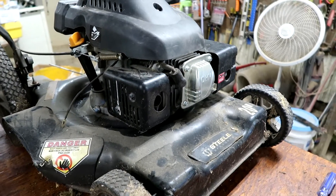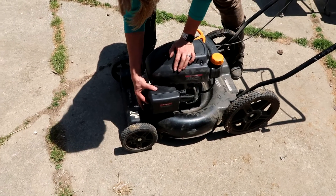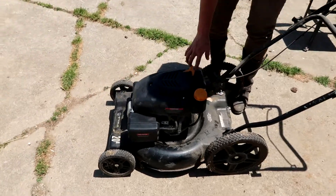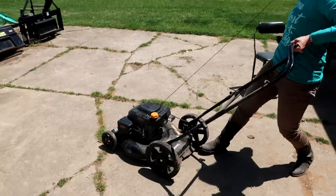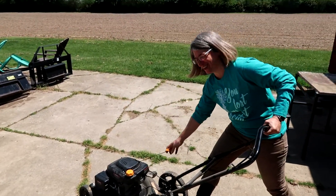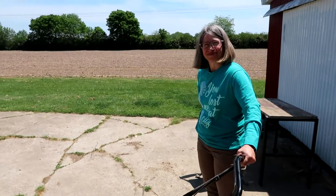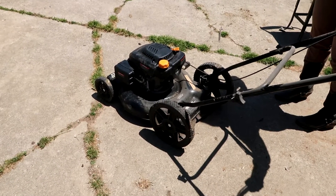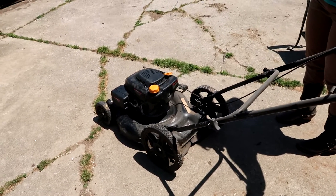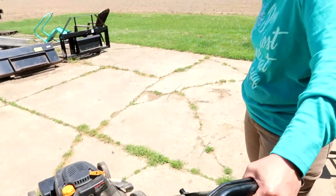So that is it — we're ready to go test this thing and make sure it works. Hit the primer bulb two or three times, then give it a pull. There we go! Yay! It's smoothing out. It needed to find its new home — it hadn't been run for a long time. This guy's gonna be back in service. Good job. Thank you, Vicki.